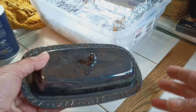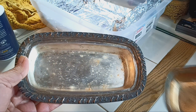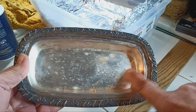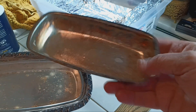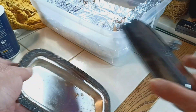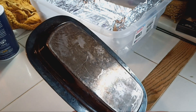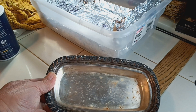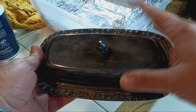Here is that little butter dish. Unfortunately, it does not have the inner glass tray, but that's okay — I might go back to where I bought it and see if I can find it. It's silver plate, it's Hendley. It does have a mark on the back, but it's so tarnished you can't see it. It's made by Oneida Community silver plate.